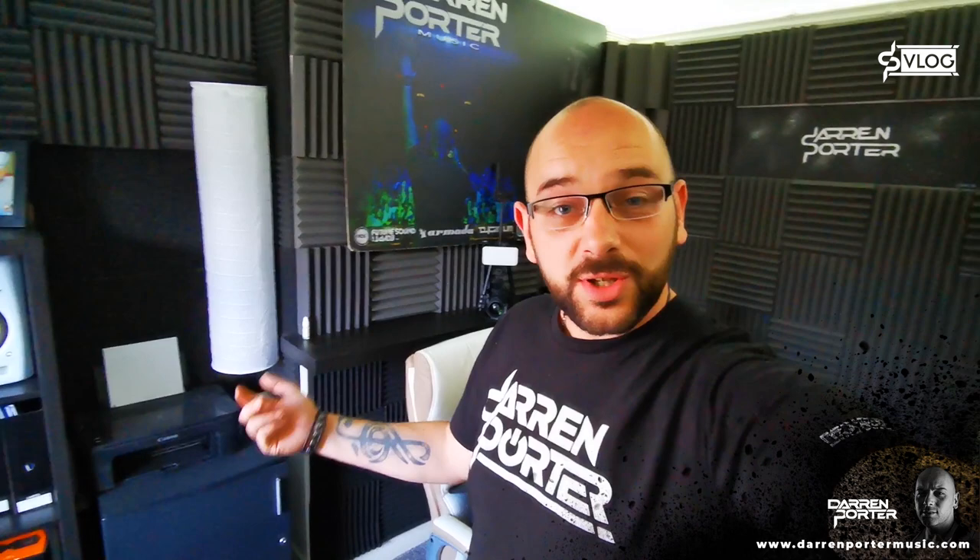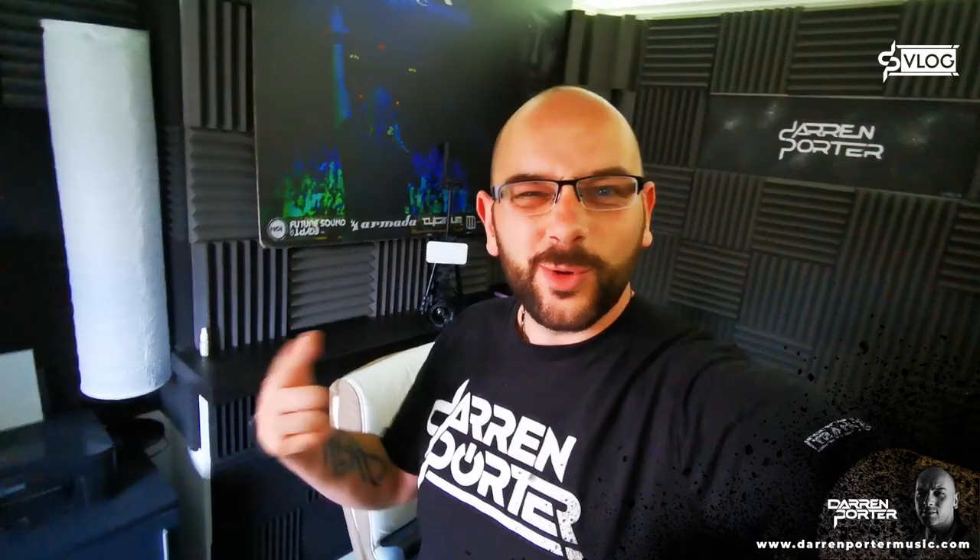Hey guys, Brian Potter here. I thought I'd take the chance to show you around my studio. A lot of you guys have been asking about my studio, so I'll give you a walkthrough of what I have and what we do. I'm having a lazy Sunday afternoon, a bit of a clean up, so I thought I'd give you a look.